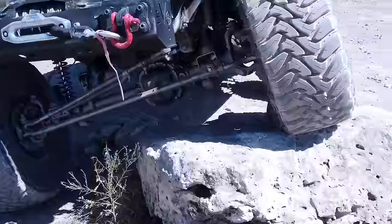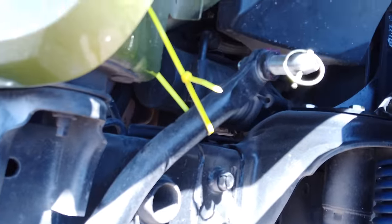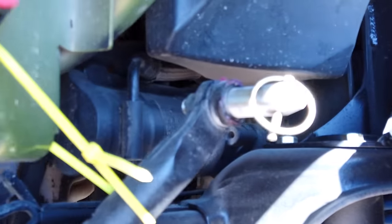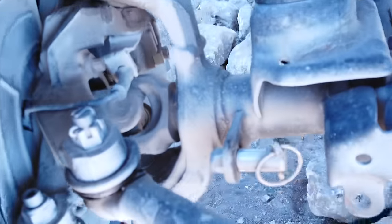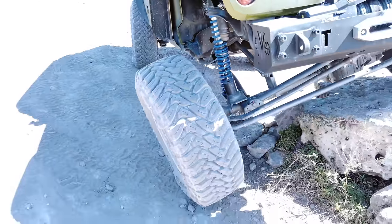You simply pull some pins, move the sway bar links up out of the way, and you're ready to go wheeling fully disconnected, getting some great articulation. You can see he removed the sway bar links completely, pulled that sway bar up and zip tied it so it wouldn't be flopping around out on the trails. This is a really inexpensive way to disconnect your sway bar easily. Those retail for about $160 for a pair and they're super easy to install. Probably one of the best, easiest, cheapest ways to gain a lot of flex out of your Jeep without breaking the bank.